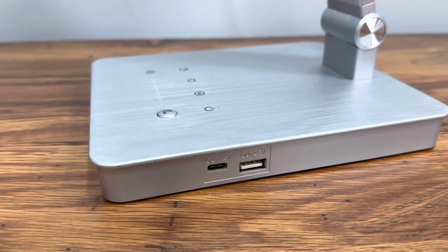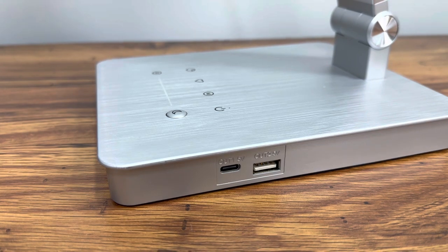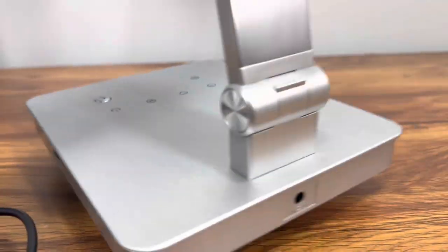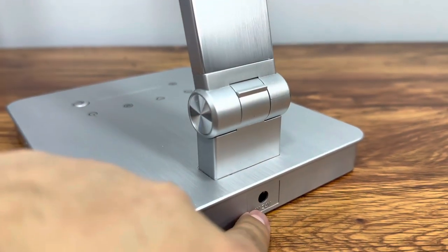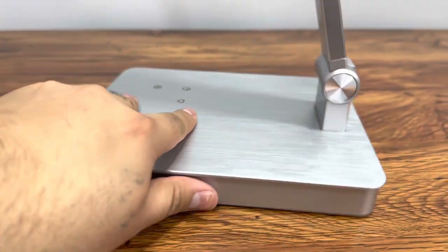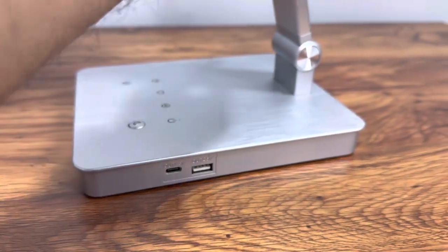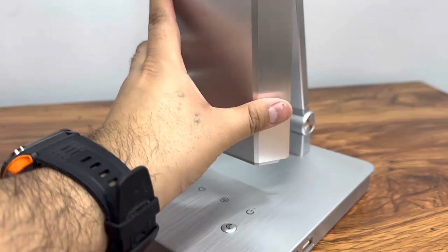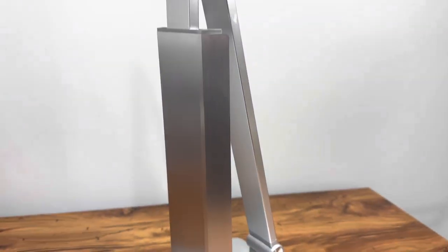It also has a USB-C and a USB port right there, and the power source connects here, which is very nice. It's made out of a nice metal finish — kind of metal-like plastic — so some plastic, some metal. It folds down really nicely, so if you want to close it up, that's what it'll look like.